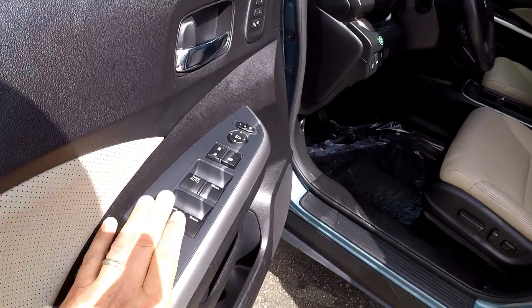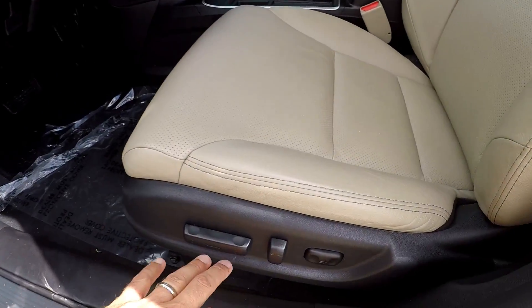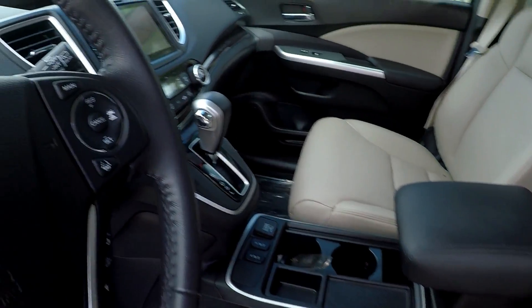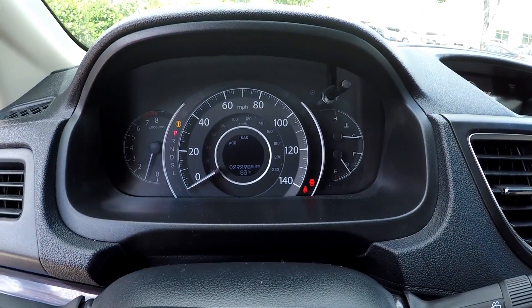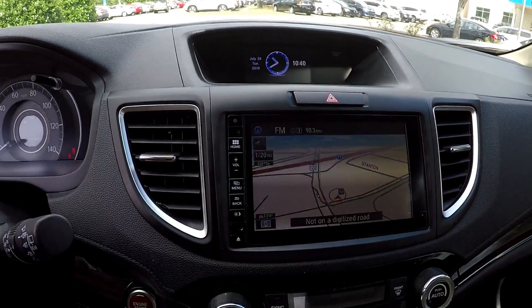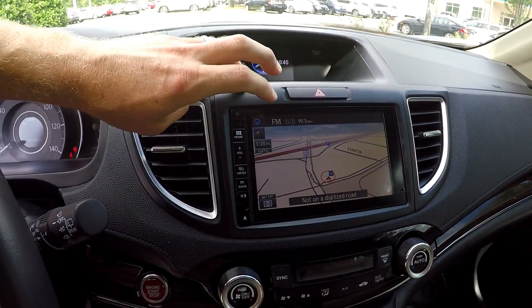Inside the CR-V, you've got full-power windows and locks, full-power driver's seat, several memory settings, nice perforated tan leather. 29,298 is your current mileage. You've got an information display on the dash, and you also have your main information display here. You've got navigation.